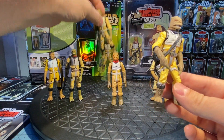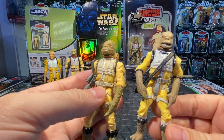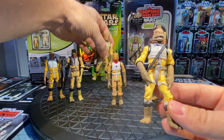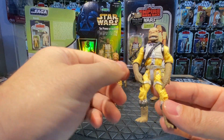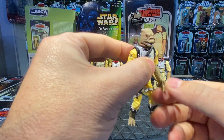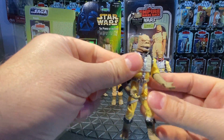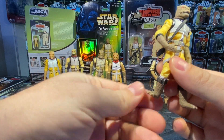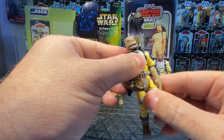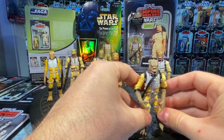The Power of the Force 2 one doesn't have any emblem on the shoulder, but this Saga one does. The head sculpt is nicer too — they went with a more open mouth, which is more true to the Bossk we know. Articulation-wise, he has a bit more than the POTF2 version — wrist swivels at the shoulder joint, foot swivels so you can tilt them in and out, waist swivel, arms, and head. An update from 2004.